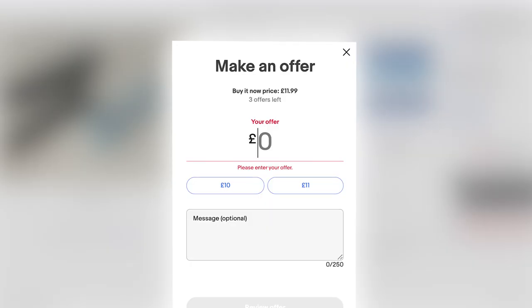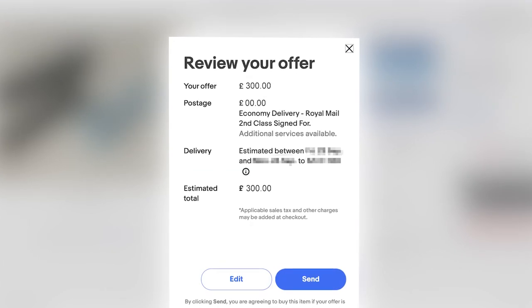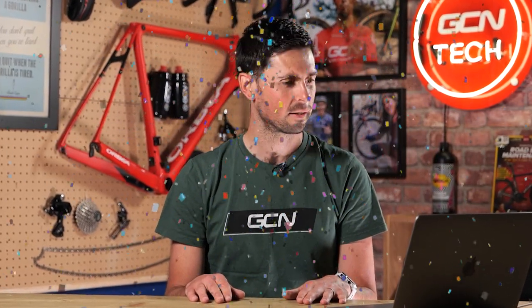I'm going to go straight in at 300 pounds - just 25 pounds less than the original asking price. Fingers crossed - I'm going to hit enter. Offer accepted! Boom, I've got myself some fancy wheels. I cannot wait for these things to arrive. I'm going to probably pay for fast delivery - two or three days. Fingers crossed.